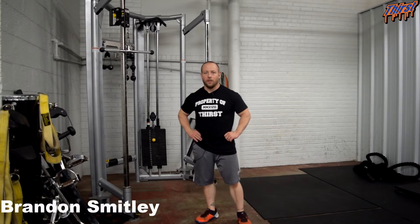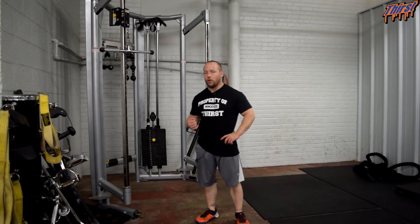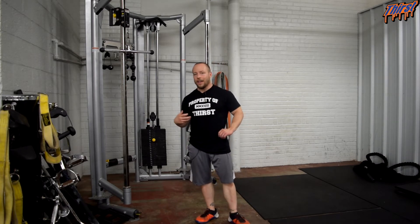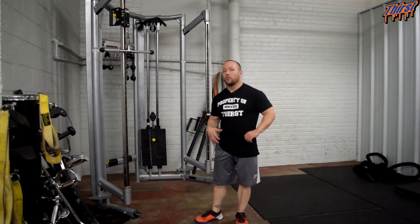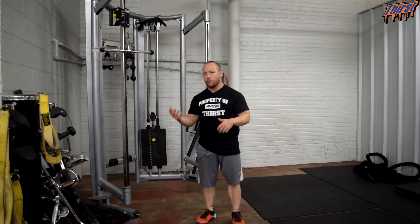Hi, this is Brandon Smiley from thirstgym.com. Today we're talking about an exercise called the straight arm lat pull down with isometric hold. This is a lat and back exercise that we're going to use to help work on isometrically contracting the lats and maintaining a position at the contracted state, and then we're going to return back to the top.